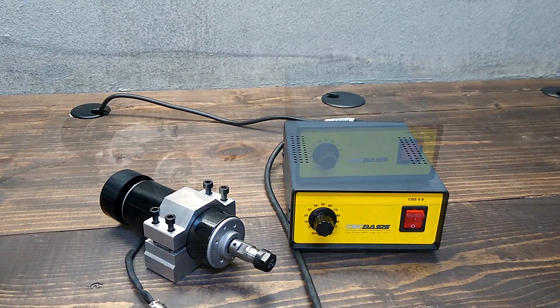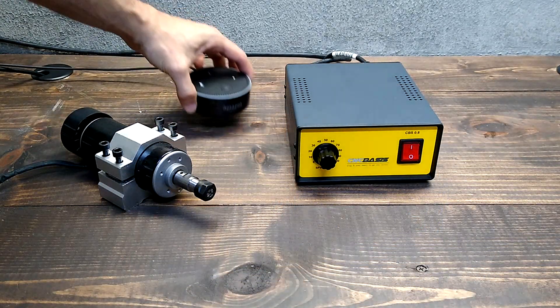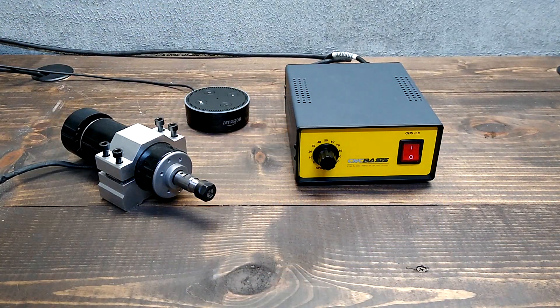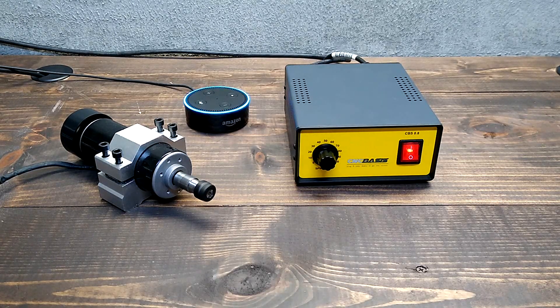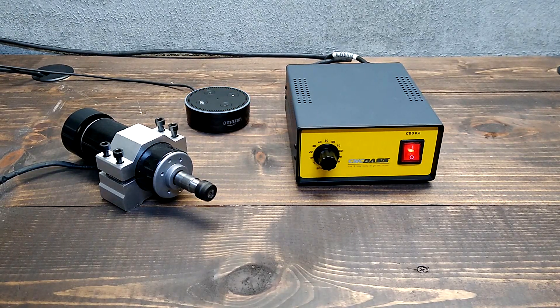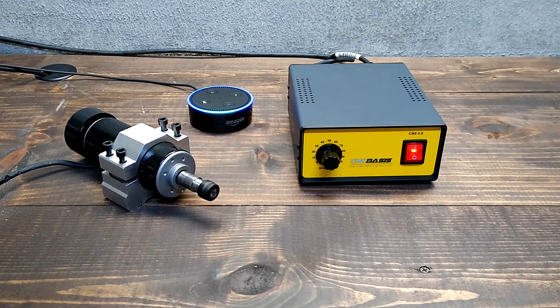Check this out, just to make the point of how simple it is. Alexa, turn spindle on. Alexa, turn spindle off.